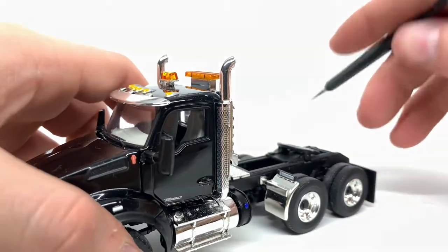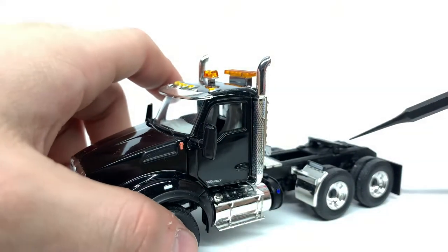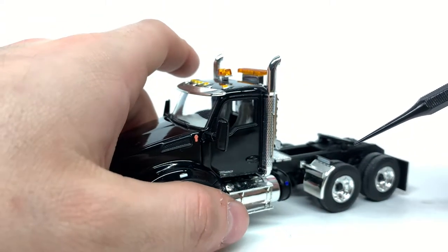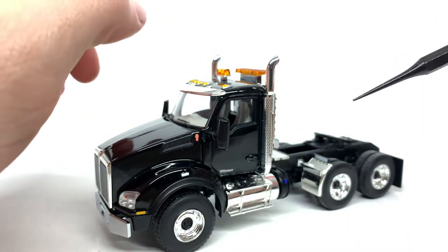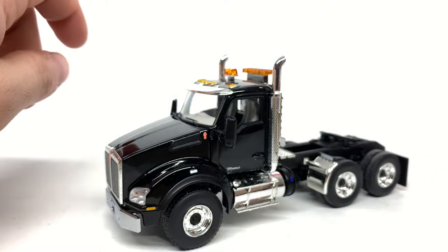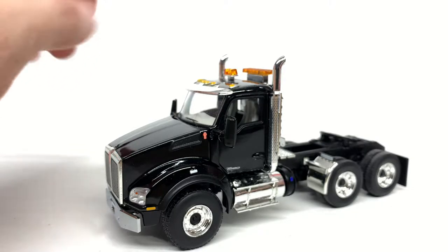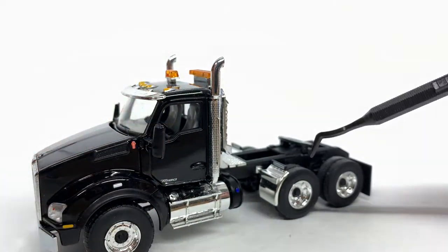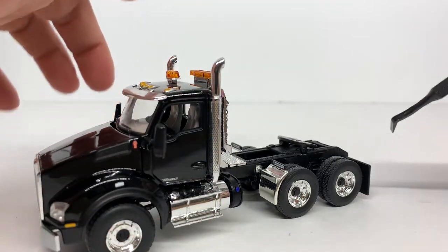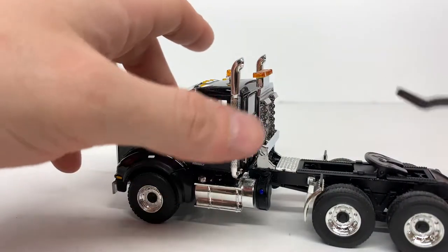These fenders — you can see they say Kenworth on them, which is pretty nice. They are actually off of a Tonkin, I believe a W900 on 1:53 scale. I was looking for a set of fenders off of the North Scott T800 or a sword Peterbilt 357, but a guy messaged me saying he had these fenders and I thought it would be wise to pick them up. You can't really tell they're 1:53 scale — they fit on the truck very nicely.